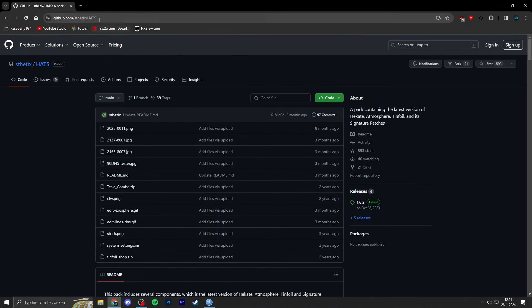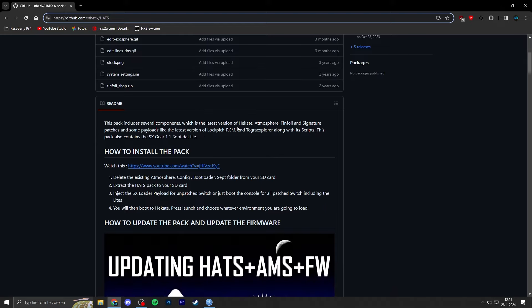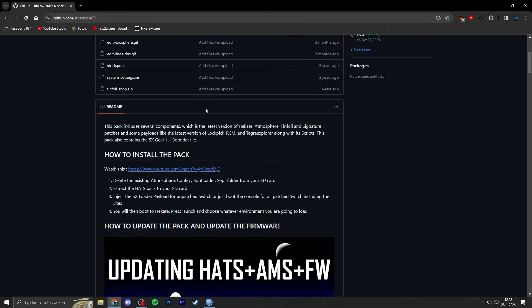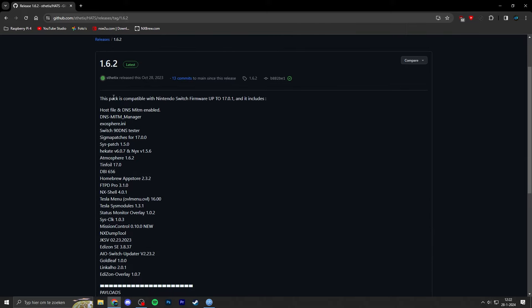Then head over to this link, which I'll drop in the video description. This is the GitHub page for the HEADS files — HEADS stands for Hekate, Atmosphere, Tinfoil, and Signature patches. It also includes some nice homebrew utilities which I'll show you in a second. Go to the releases page and download the latest version. It also includes the 90DNS setup.